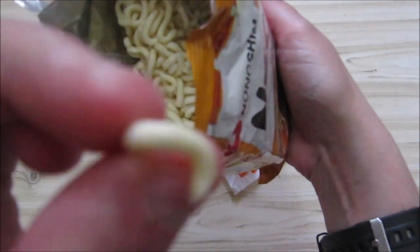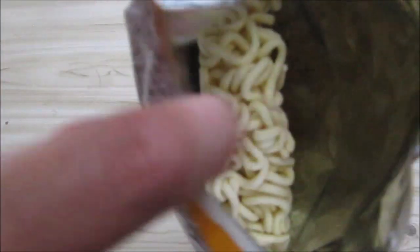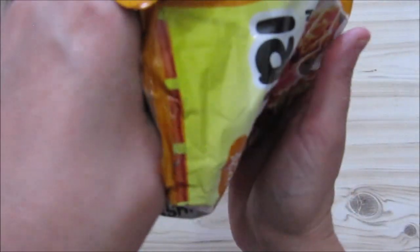Thicker and more crunchy than the noodles you get in the little packets. The base noodle tastes the same though. Interesting — I'm not sure which style of ramen this is.